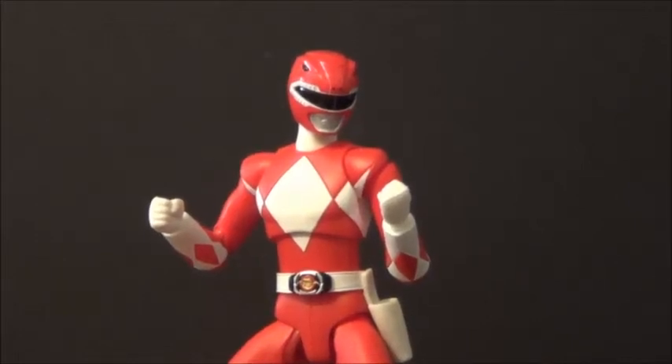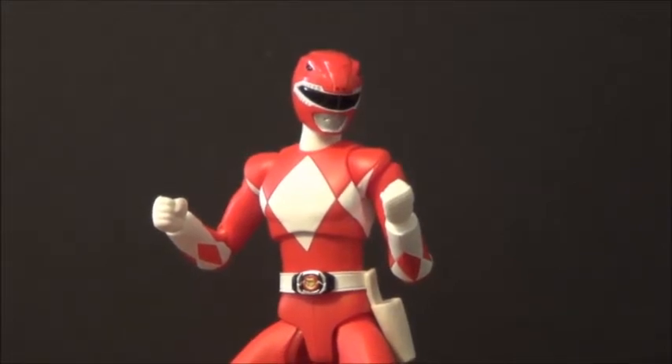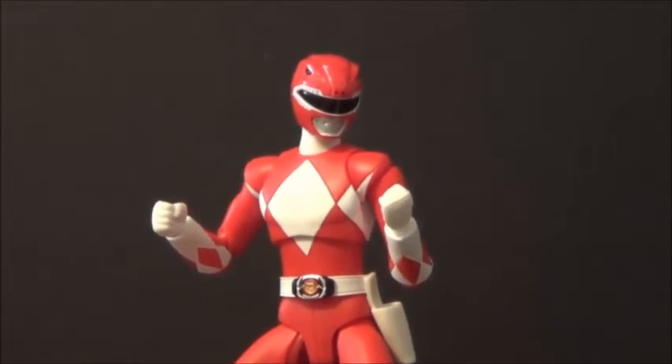Hello YouTube, Ronky3 here back with another kicking action figure review. Today's review is over the SH Figure Arts Mighty Morphin Power Ranger Red Ranger. Really cool figure, second ranger to come out in the Mighty Morphin Power Ranger Figure Arts series, and I just really love this guy.